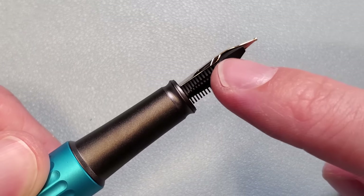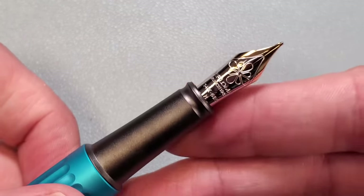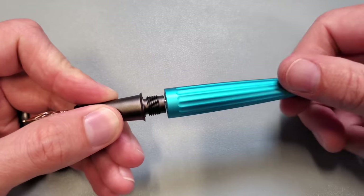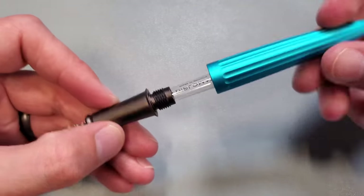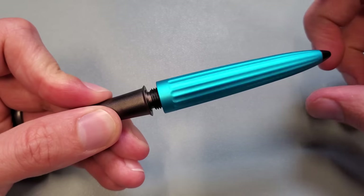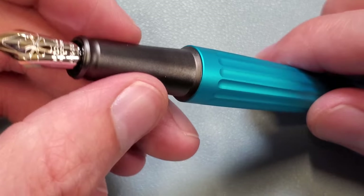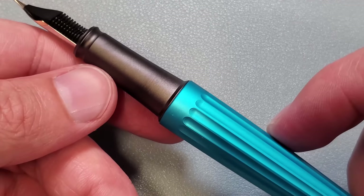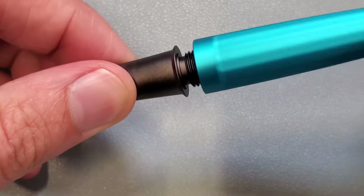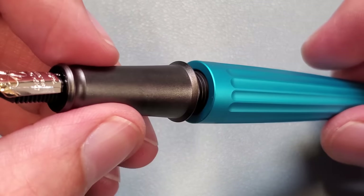It is a friction-fit feed and nib; however, the housing unit within the grip section does not unthread. The machining is really great on this pen — you can easily just spin these off. That's what I love about these pens: they are so fun to fiddle with. Goulet Pen Company is not responsible for any loss of productivity if you have one of these in your workspace. It's very evident that in the manufacturing process, a lot of attention goes into making these pens. Every line is clean, every cut — there's just no loose ends. Everything is meticulously detailed and everything just fits.